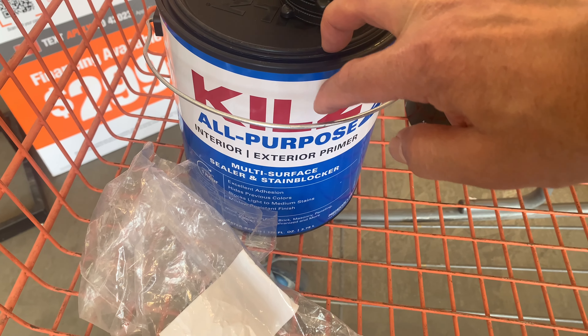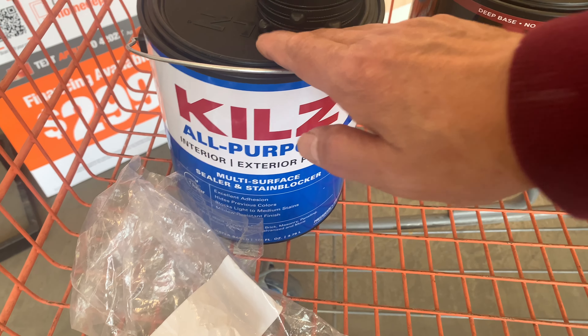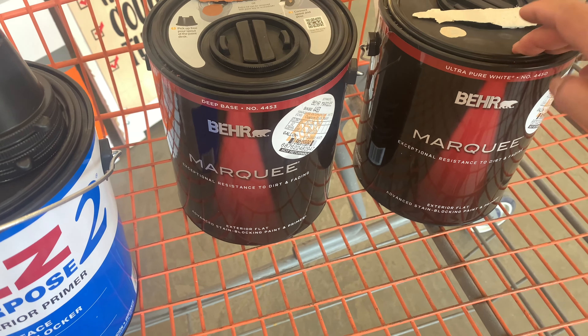So again this is like $58. I also bought the primer here — this is for the outside on my fascia board. So I'm going to apply this primer first and then apply this paint and primer. This product is both paint and primer.